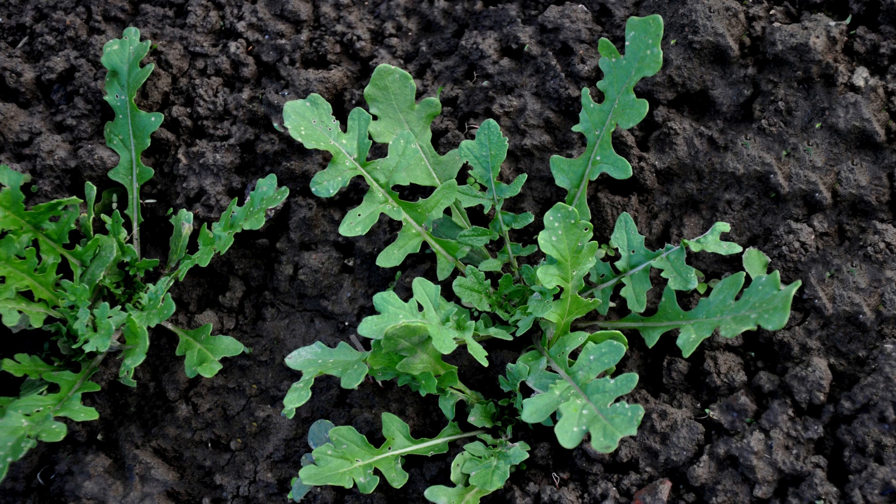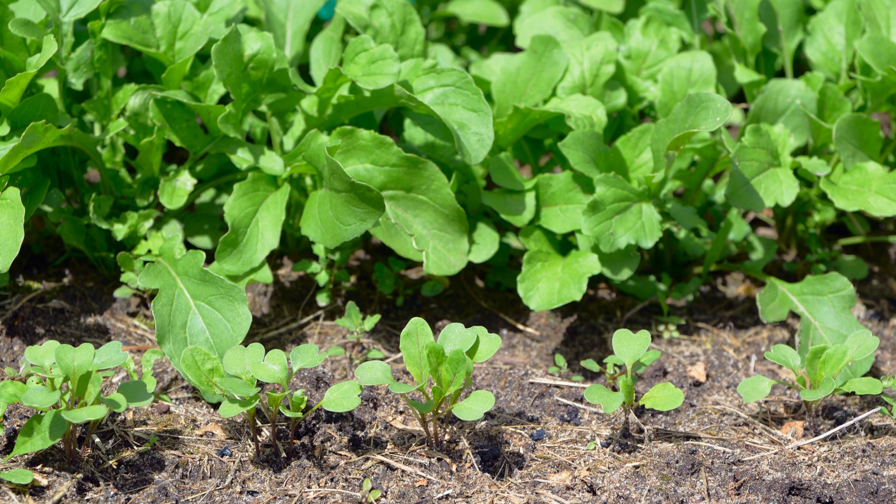Once your arugula seedlings have grown a few inches tall, thin them out to allow proper airflow and give each plant enough space to grow. Space them about 6 inches apart. Arugula is a fast-growing crop, so you can sow new seeds every few weeks for a continuous supply of fresh greens.